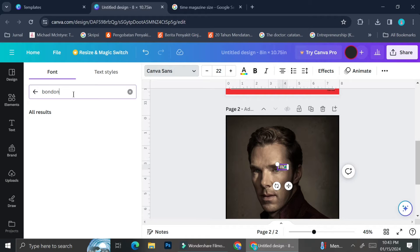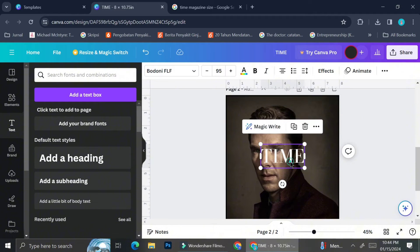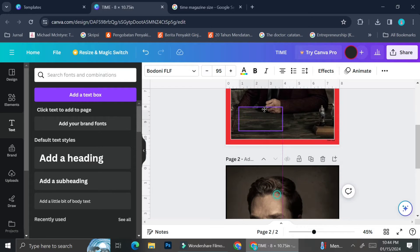I'm going to type out 'Bodoni' — I made a typo at first and typed 'Bondoni,' which showed nothing, but correcting it to 'Bodoni' gives us the font we're going to use for the TIME title. You can see me trying to adjust the size so that it's as similar to the original as possible. To help with that, I'm going to drag this text to the first page, which is the original Time magazine cover.